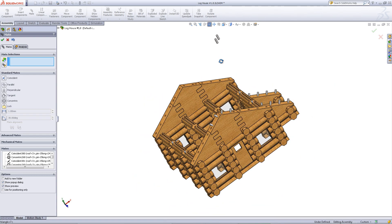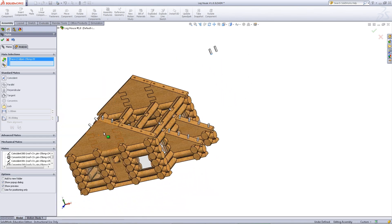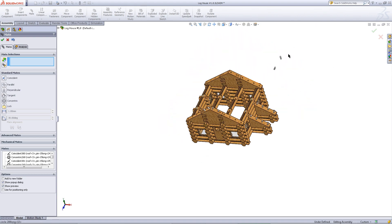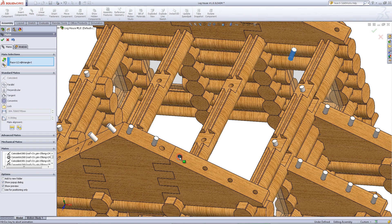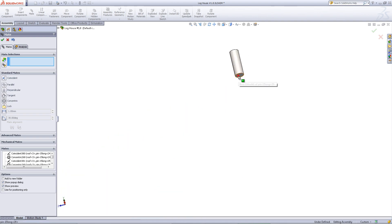Next, mate these pins to the triangular part as shown. Repeat this on the other side.